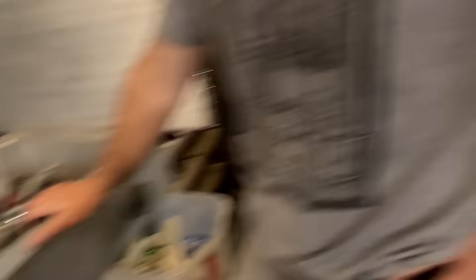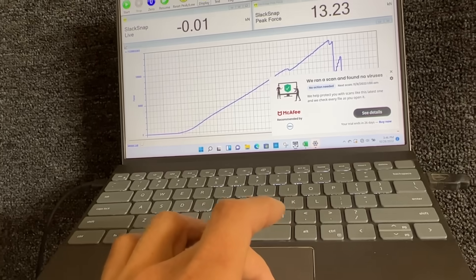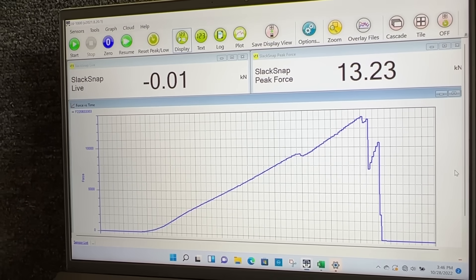We got way less on the Prussix and it broke in a different spot. These Prussix could have a huge variety on their own — old, old gear. I didn't expect the material to be breaking; I thought they would just slip the hitch. I mean, 13 is still strong, but it's not slipping.